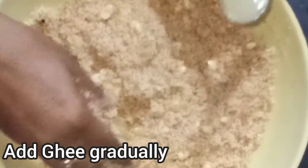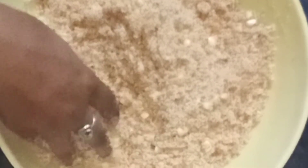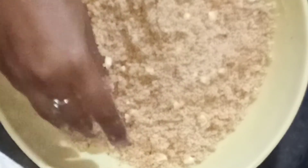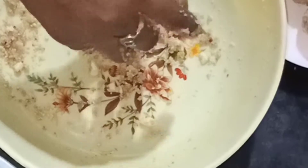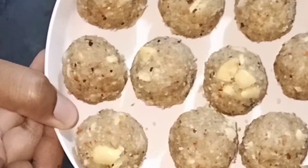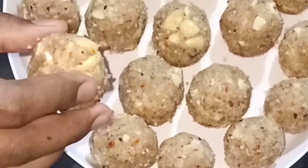Then add the flour to the mixing bowl. I will add 4 teaspoons of the dough and prepare it. It is soft, crunchy and great.